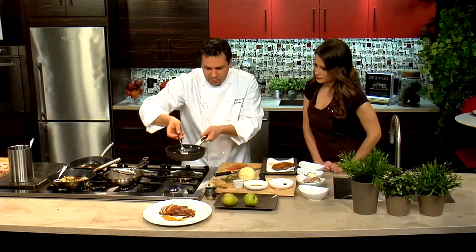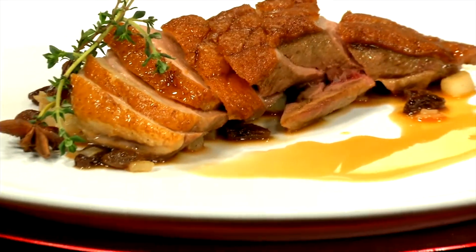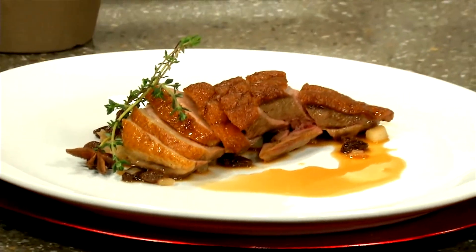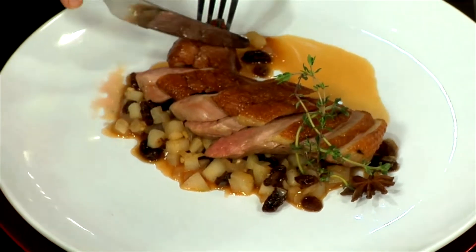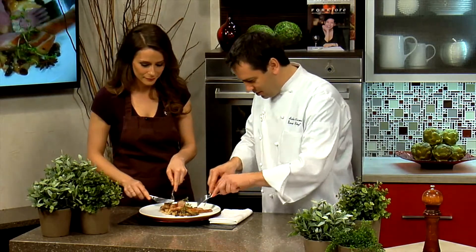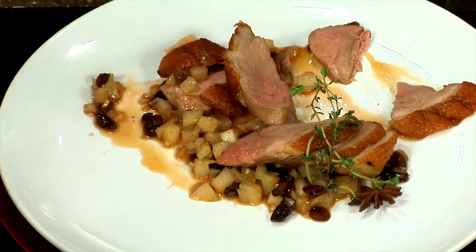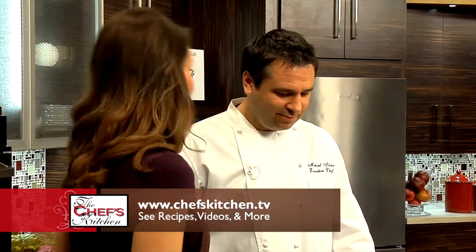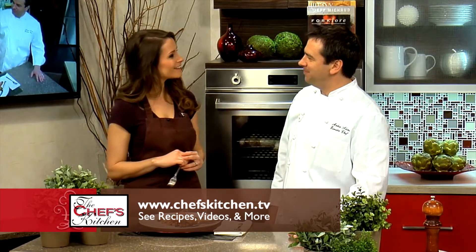And we have our roasted duck breast with star anise sauce and pear chutney. I'm dying to try this. Cheers. I have to come visit you at Historic Hotel Bethlehem and give this a try for sure. Look forward to it. We'll have you back here on The Chef's Kitchen again soon.